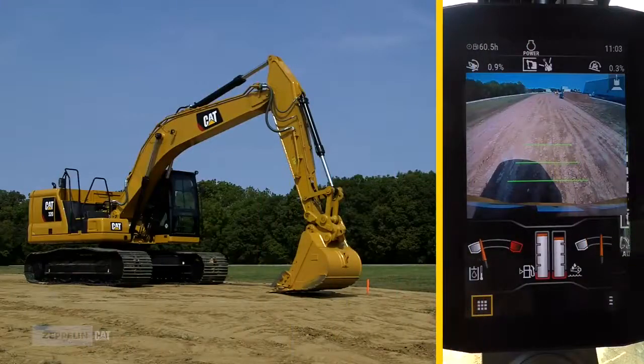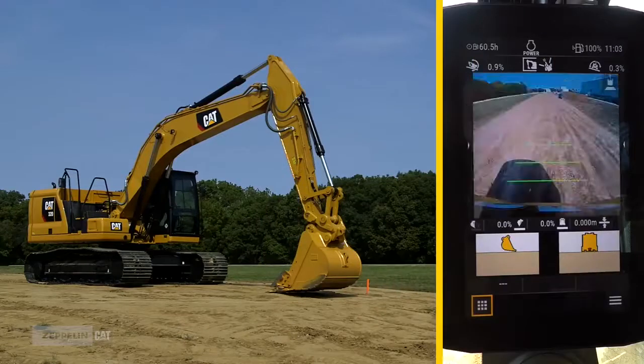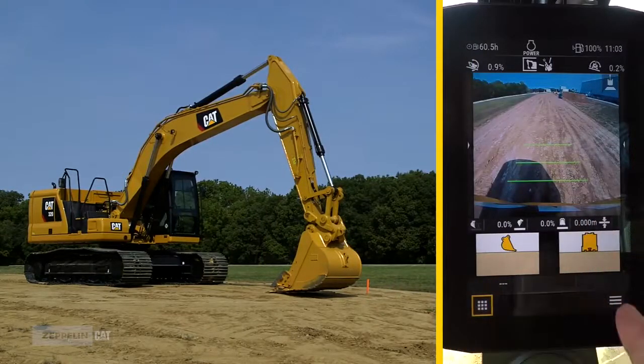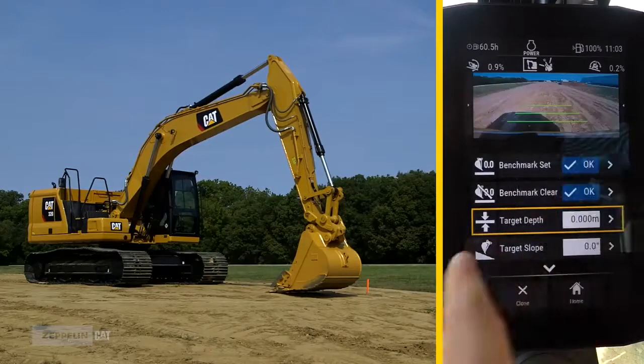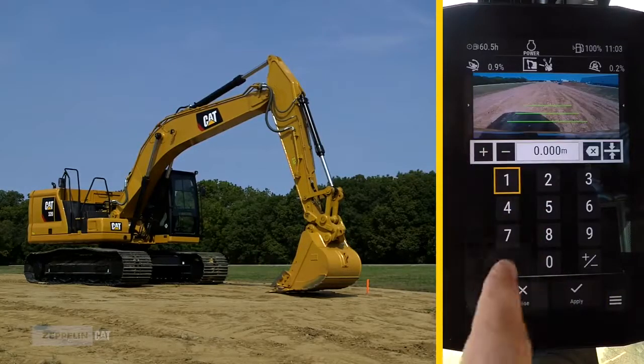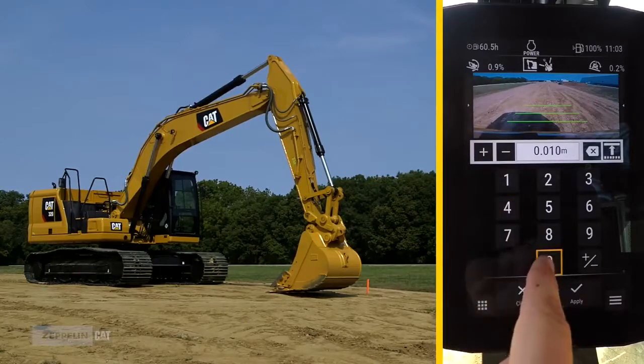In order to set the grade, press the Apps button in the lower left and select Grade. Now set a target grade by pressing the lower right menu button and select Target Depth. Enter in the numerical depth — in this case, one meter down — as negative.